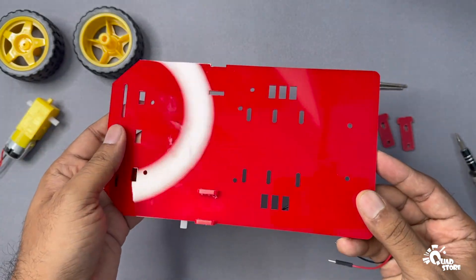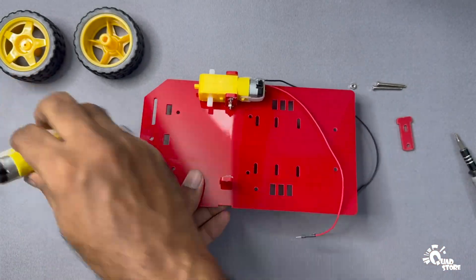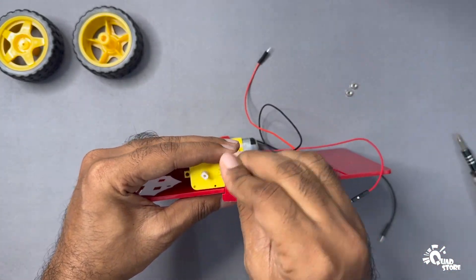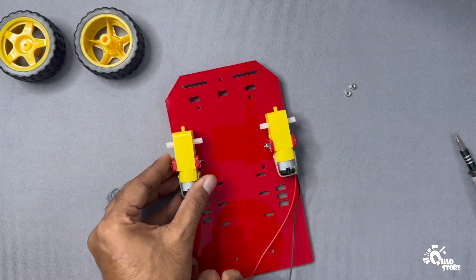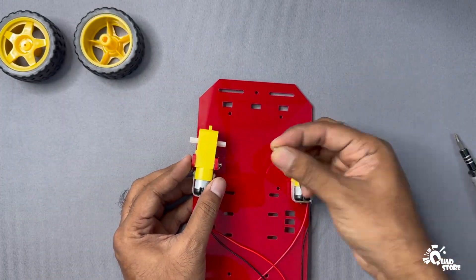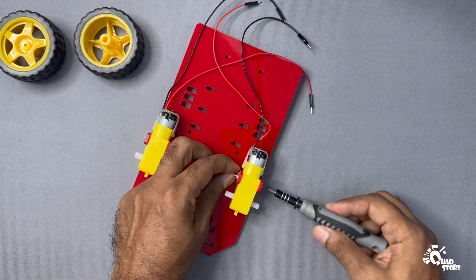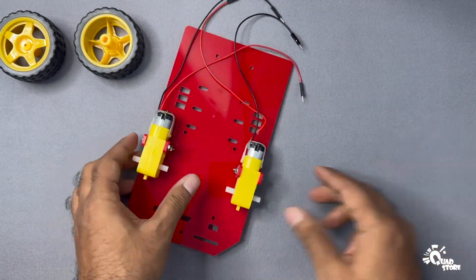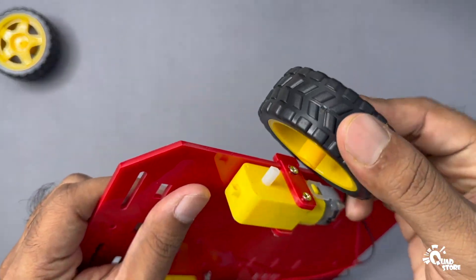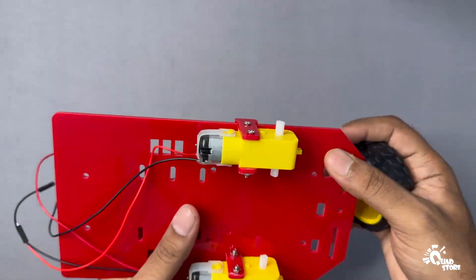Follow the same process on the other side of the chassis to mount and secure the second motor. Once both motors are in place and firmly secured, insert the wheels into the motor shafts until they fit snugly.